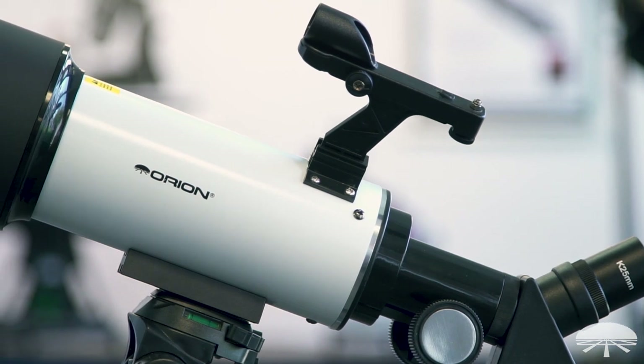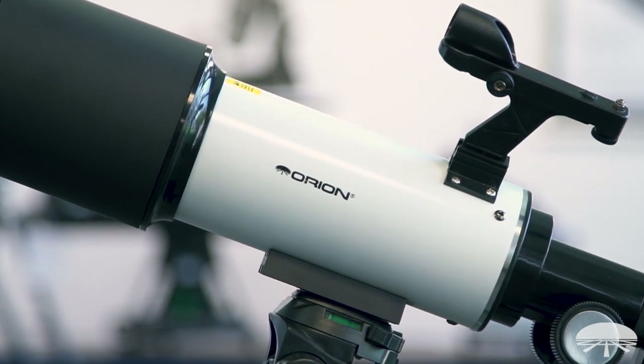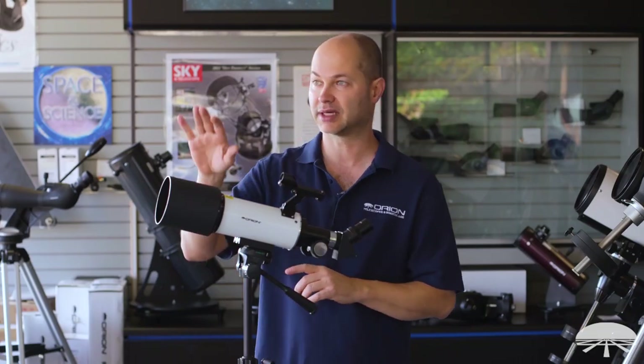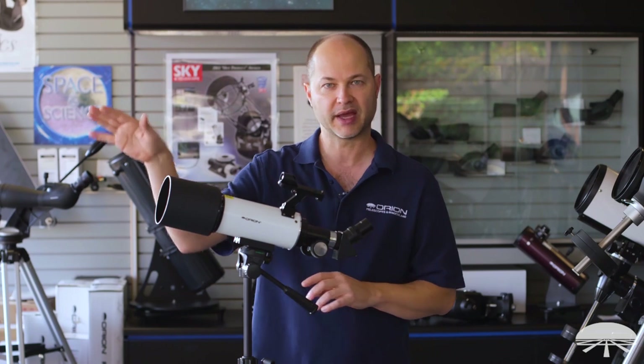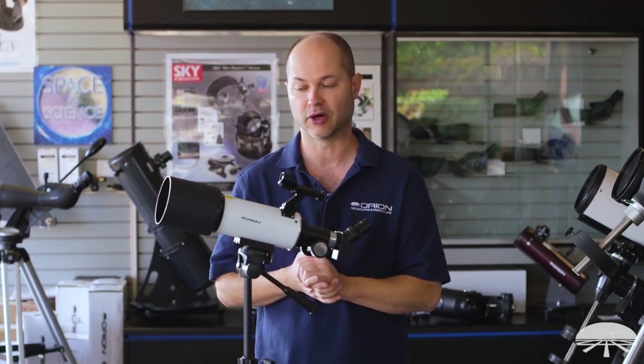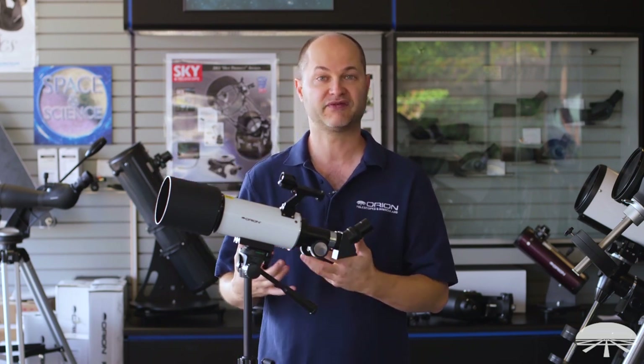So you have a very low power, very wide field of view which is great for daytime spotting. If you wanted to use this when you're hiking or camping, it's great for looking at hikers on the mountain, boats on the bay, everything like that. It's a perfect daytime terrestrial spotting scope, and with the 80 millimeter aperture it doubles very well for rich field astronomy.